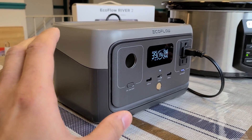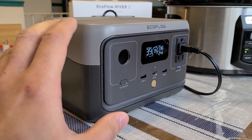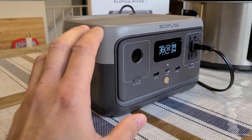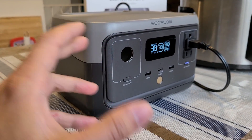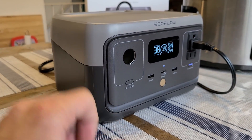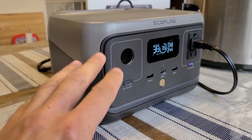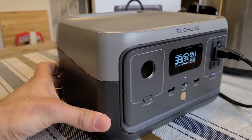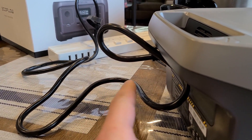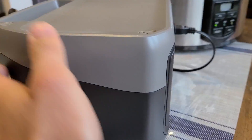Hey there everybody, just doing a pass recharging test for the EcoFlow River 2 power station. I did not do a pass recharging test in the full review for this power station, so I just thought why not make a short separate video for it. For the pass recharging, I currently have the River 2 recharging through the AC input on the back using the included AC charging cable.